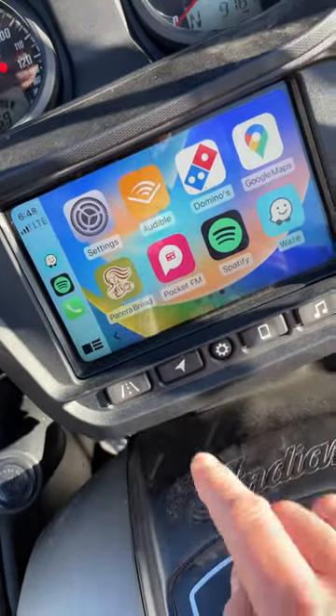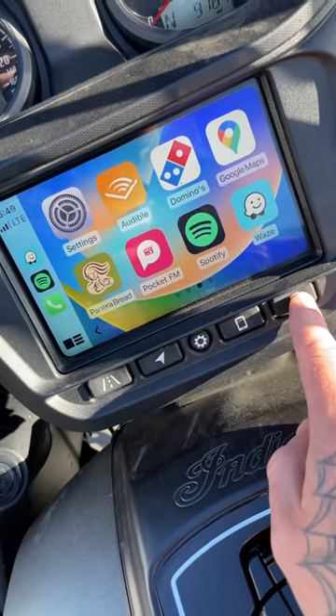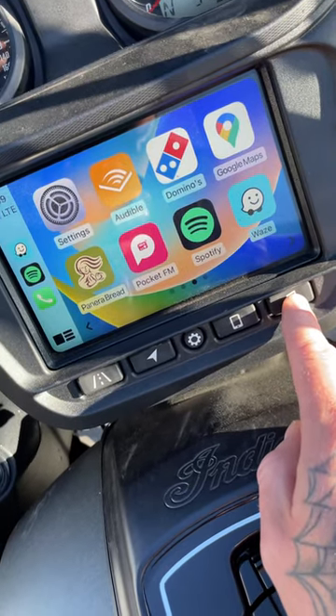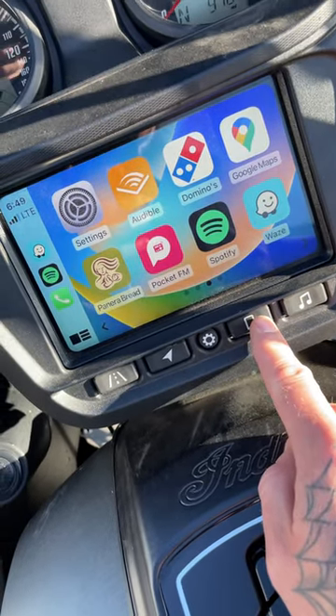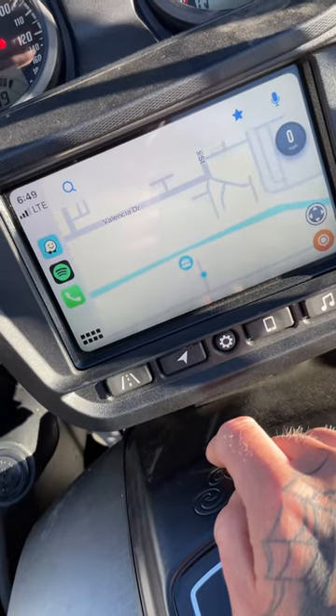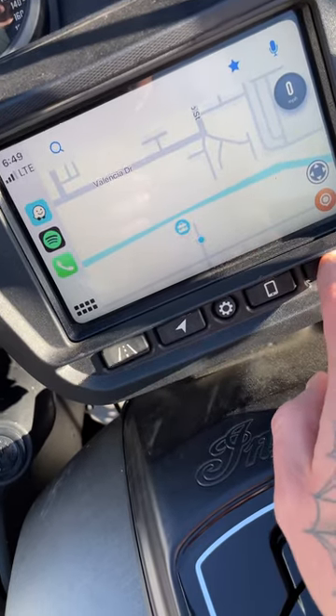The nice thing is these buttons work. Hitting this opens up your music app — if you use Apple Music, Spotify, whichever app was recently opened. This opens your phone dialer, this opens your maps, and this opens my music.